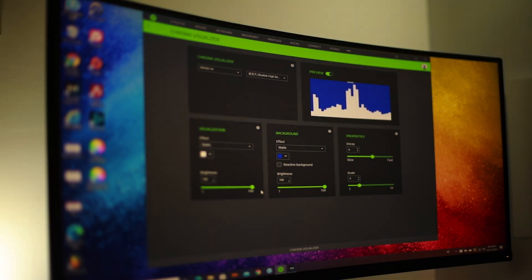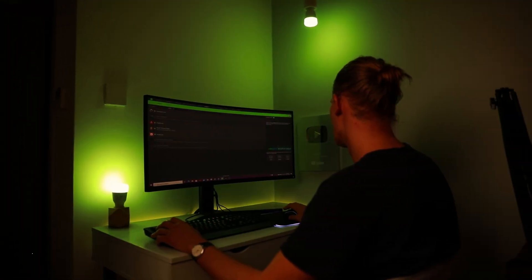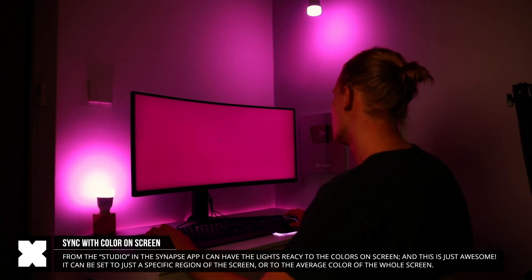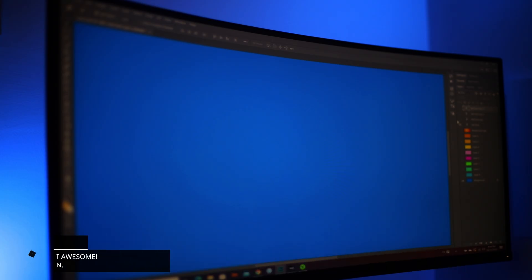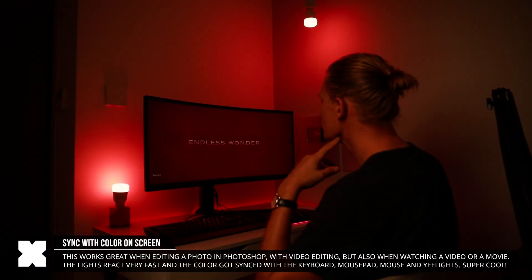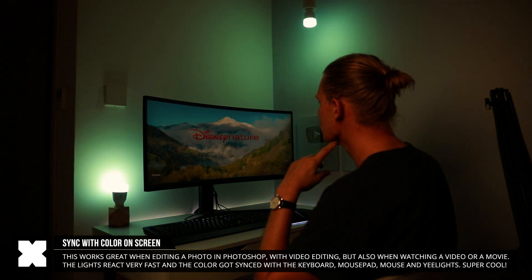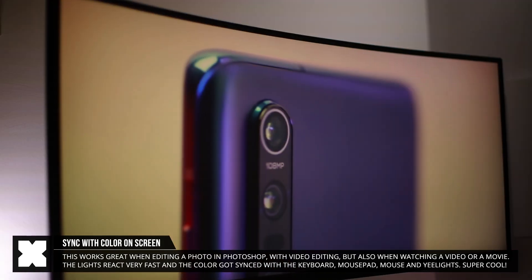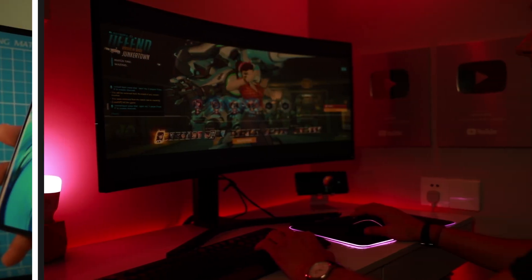A feature I personally really like is Chroma Adapt, which adapts the lighting to the overall colors on my display. When I set that up, the lights adapt to whatever is on screen. To show this, I made a Photoshop project cycling through colors, and you can see all the lights take on the screen's colors very quickly. I've tested this a lot and it reacts fast — if I watch a YouTube video or any movie, it takes on those colors and displays them with my lights.